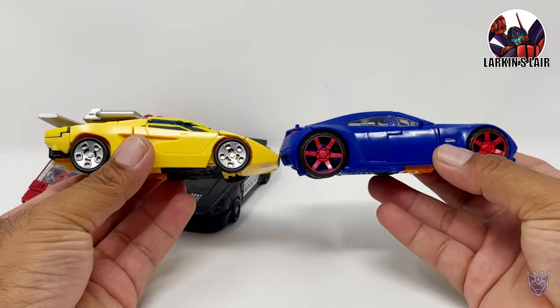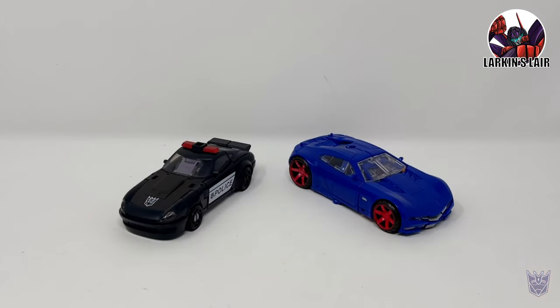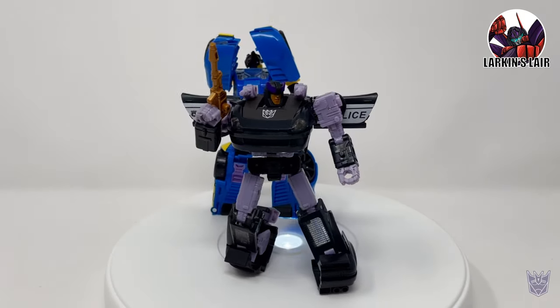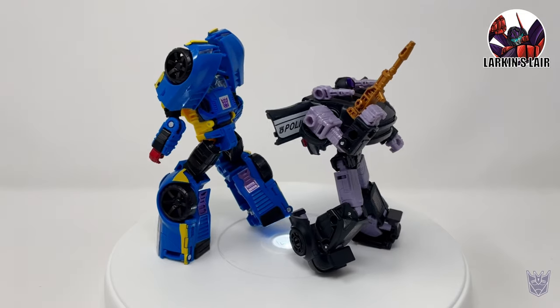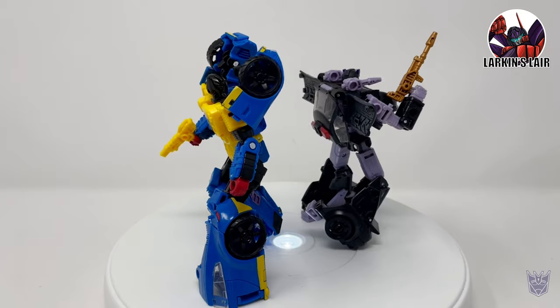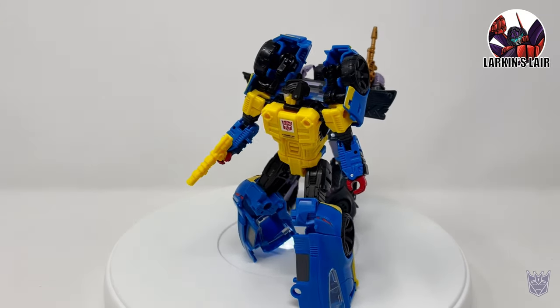He does seem to better scale with Sunstreaker than Barricade. Let's get these guys back into robot mode for my final thoughts. So my final thoughts on the Dominus Criminal Pursuit box set: the theme is kind of cool where Megatron discovers that Punch is a spy and sends Barricade to pursue him — a cool way of pairing these two together.